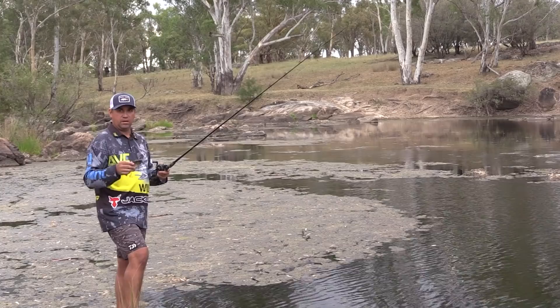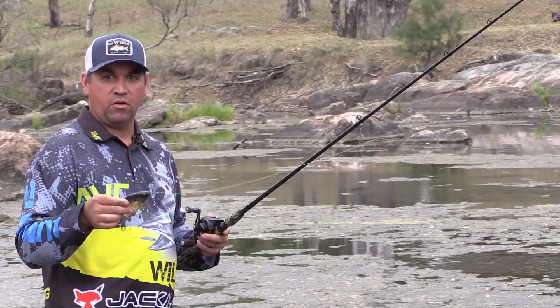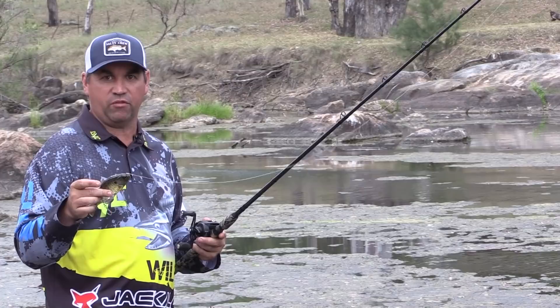Fishing the river like we are today, normally looking for a bit of structure and a bit of depth of water. At the moment we've got a couple of pretty good boulders in front of us with a nice drop-off. Going to throw one of these Gantrels out there, just slow rolling back. The best all-around retrieve I tend to find in the river is a nice slow roll with a few pauses.